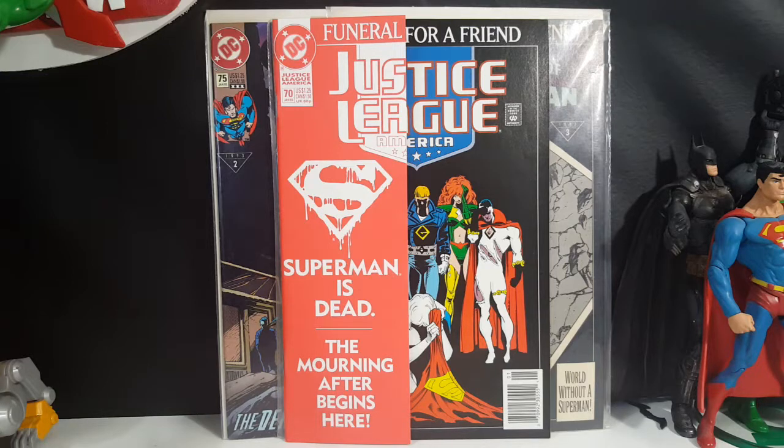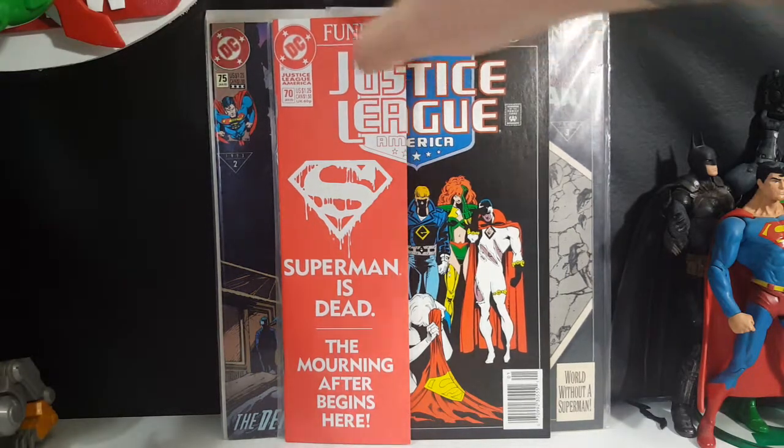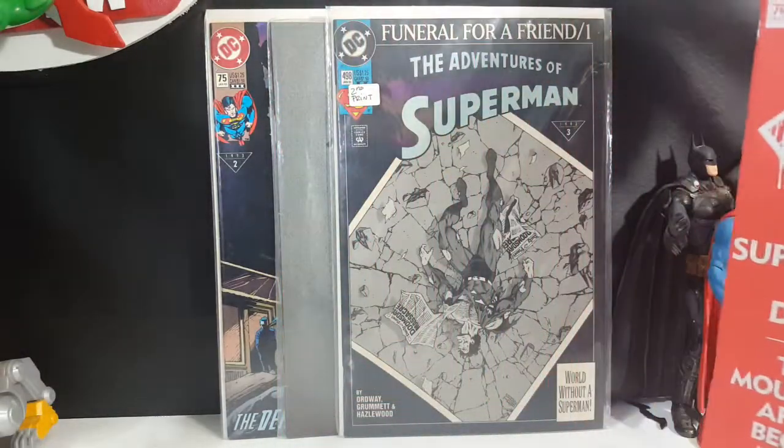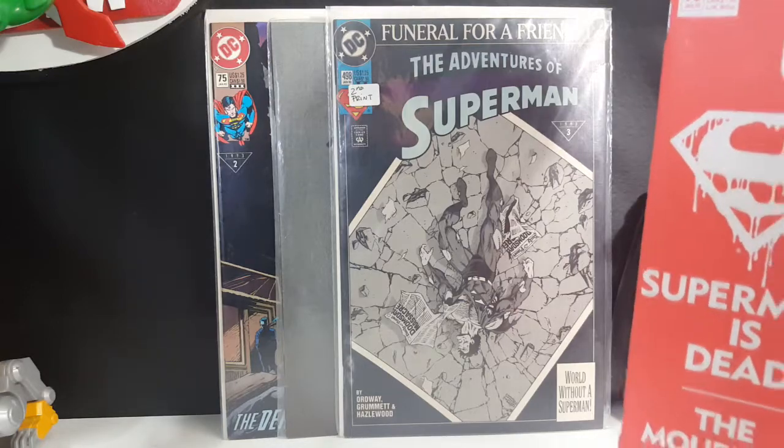This is a Funeral for a Friend tie-in. It takes place at the exact same time as the comic we took a look at yesterday — The Adventures of Superman number 498.